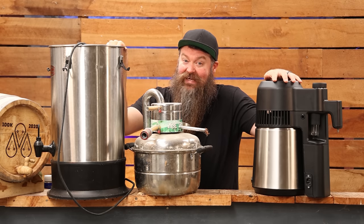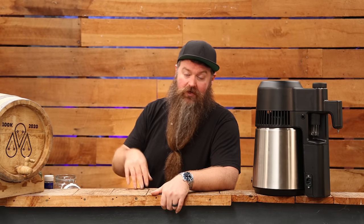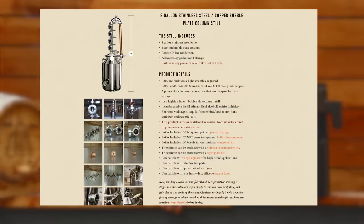If you're in America you've got a few more options — for example, instead of the T500 you could go with the Clawhammer setup, which is slightly more expensive but gives you way more functionality. The slight downside is I think the T500 is a little bit easier to pull out of the box and get running for a new distiller.